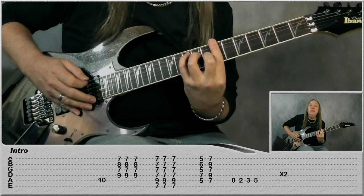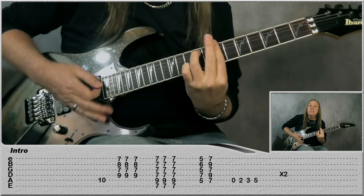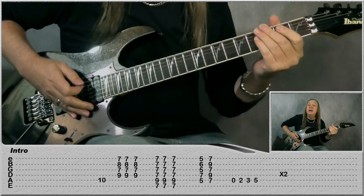Slowly: the B minor 7, D minor 7, E7 — now run. And that's the intro; we do that through 2 times.